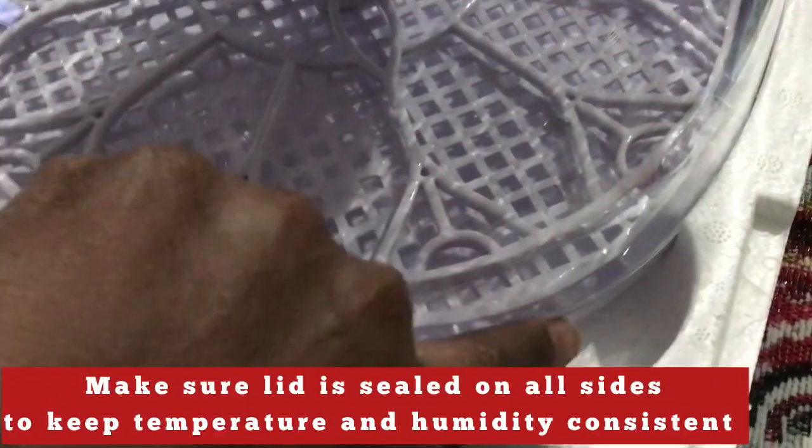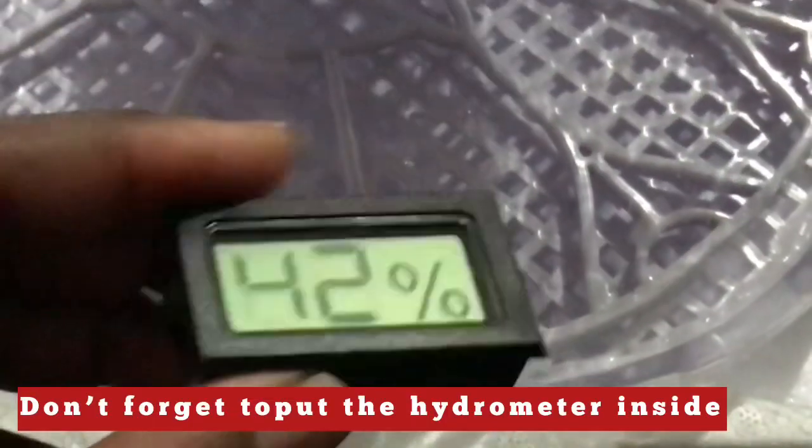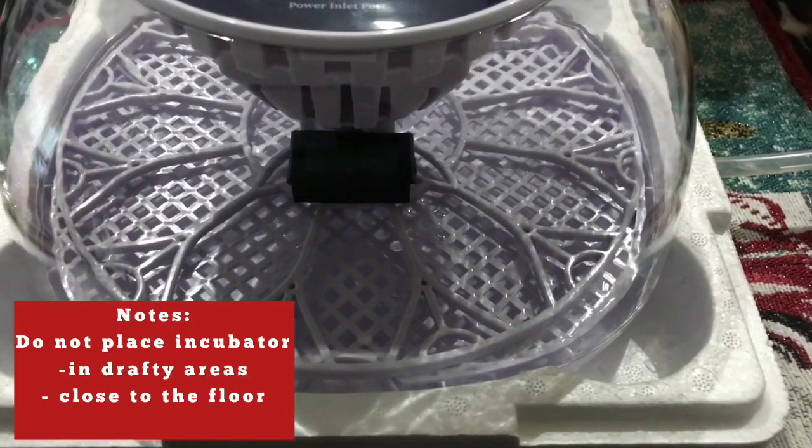Remember to seal all sides and don't forget to put the hydrometer inside. Do not place the incubator in drafty areas or close to the floor. Try to find a central area in your home where the temperature is more regulated. To use the incubator, plug it up.